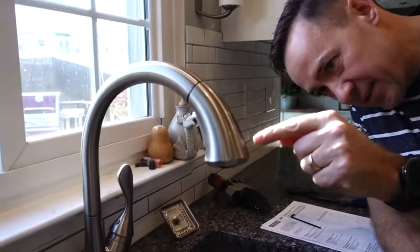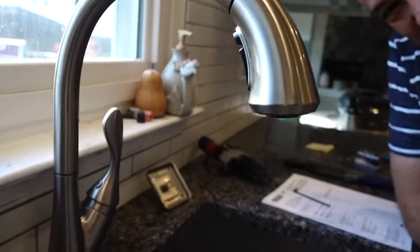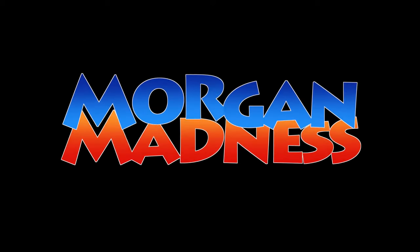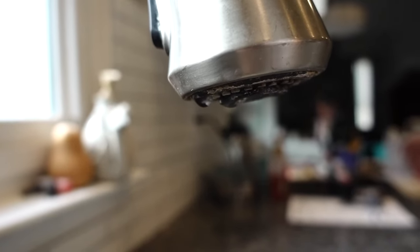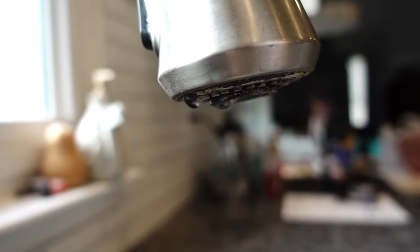Hey guys, I'm gonna show you how to fix a leaky faucet. It's usually not a forced leak — usually it's been dripping for a while. In fact, it's been dripping for three and a half years, ever since it was installed.